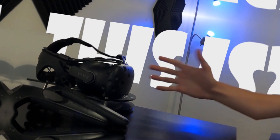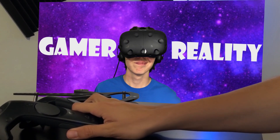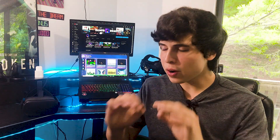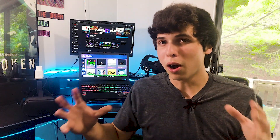Hello everybody and welcome back to Gamer Reality. In this video, I wanted to share something with you that is very recent, very new, very fresh. I never usually make videos that are up to date, really close to when they're actually coming out. So this is new for me.